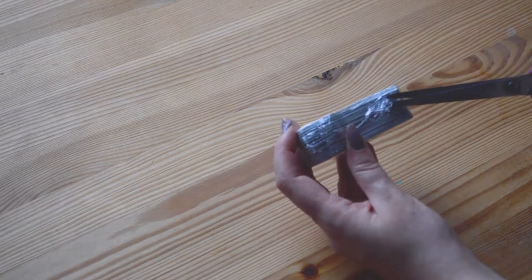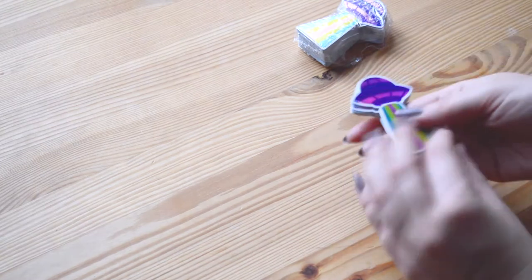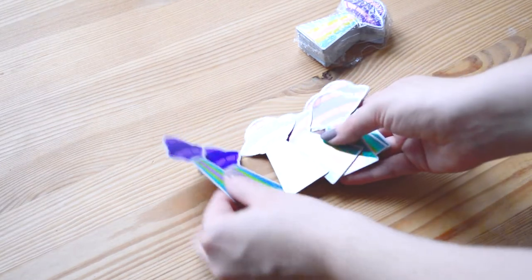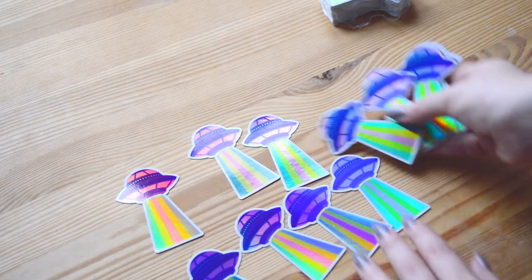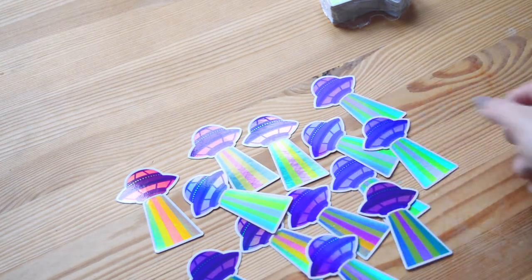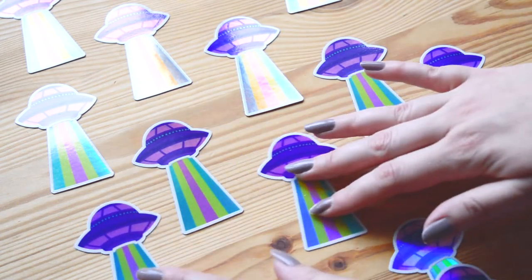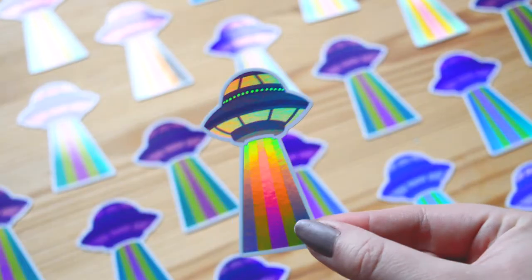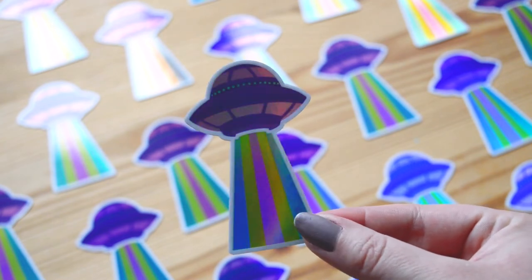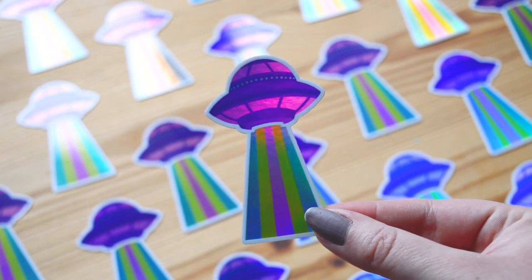Then I received the new holographic stickers that I made with Sticker Mule. It's an adaptation of the UFO that I painted with gouache for Inktober and I made it shiny. I'm displaying them on the table because I need to take some photos for Instagram. I love holographic stickers — they are so fun to make and also so cute. They will be available soon on my online shop.